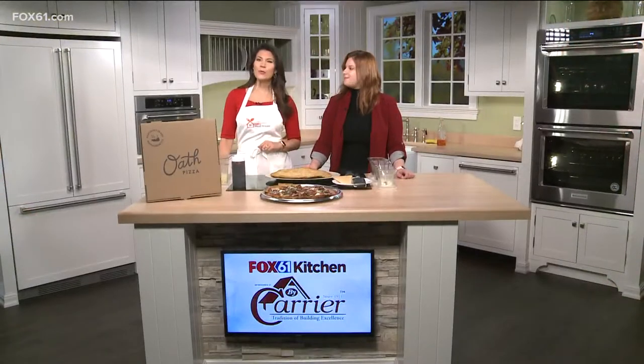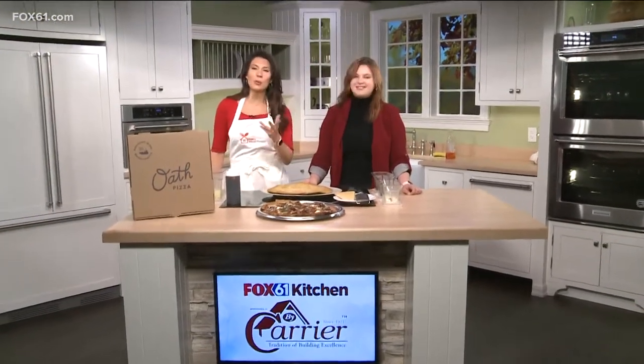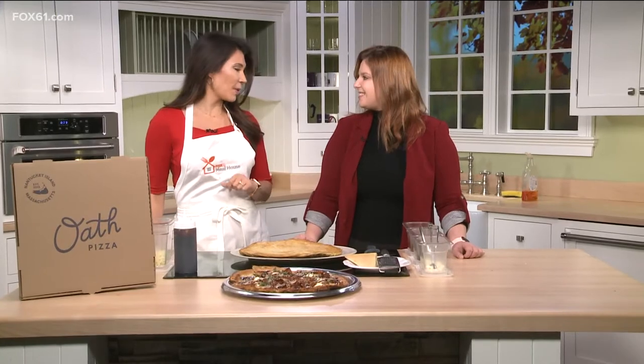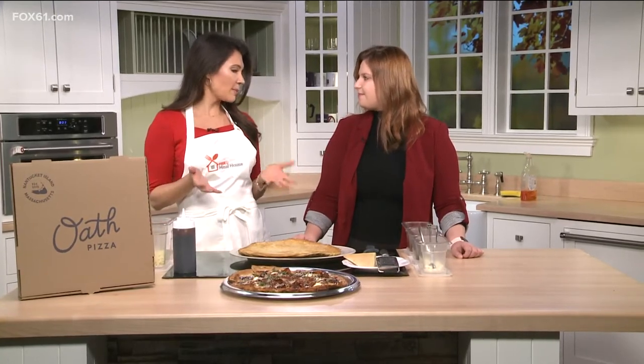Welcome back to Fox 61. It's time for some good eats this Wednesday morning. We have Mila Trevithik from Oath Pizza in West Hartford at Blueback Square joining us here in the Carrier Kitchen and we're going to be making some pizza.